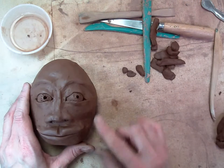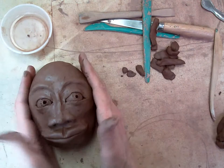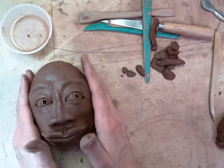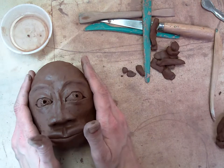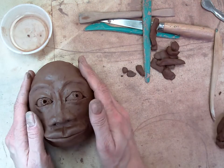We now have the facial features on except for the ears. Ears are something you need if you're going to have short hair on your person. We're going to do the ears and the hair together after we put our person, our egghead, on his or her neck.